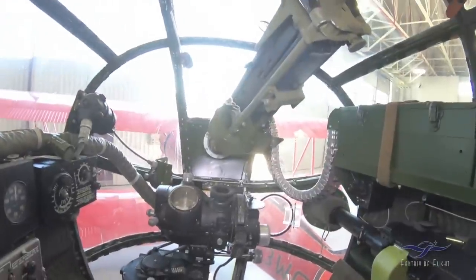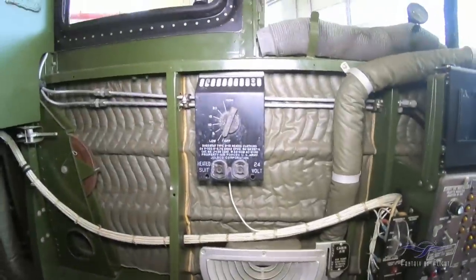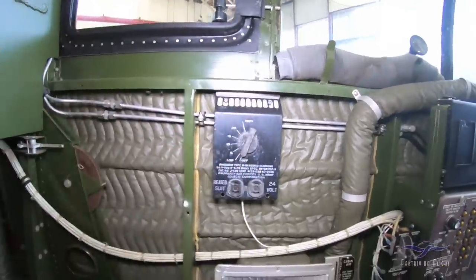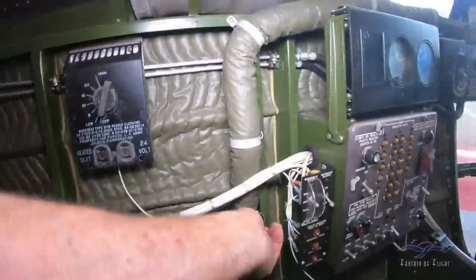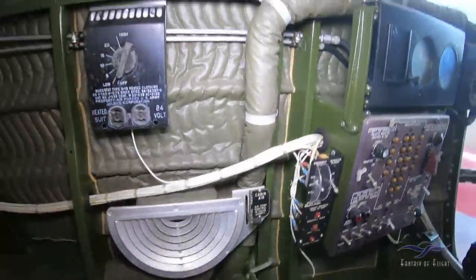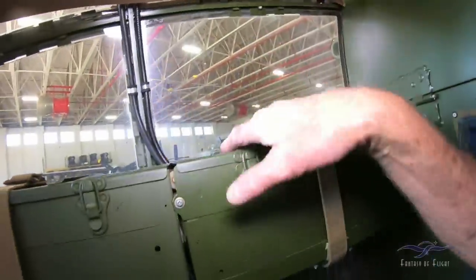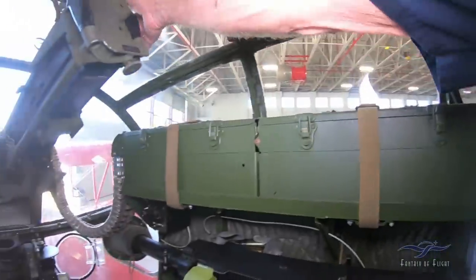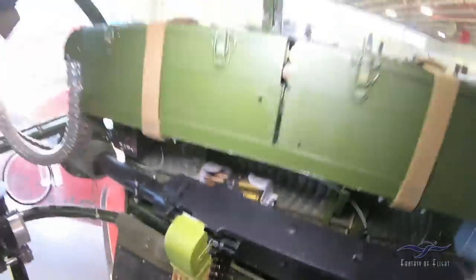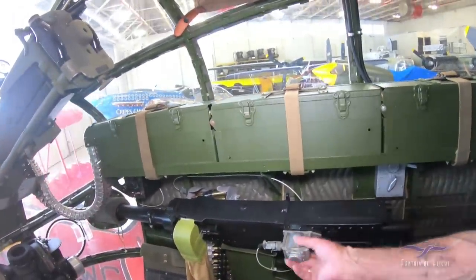That's pretty much looking at the front. There's only one guy who sat up here. There's his suit heat right there. Cabin air — not exactly air conditioning unless you're up high, but it's got air coming through. Here's the ammo cans for the flexible gun. Here's the ammo can for the fixed gun, which is right here. That's a firing solenoid.